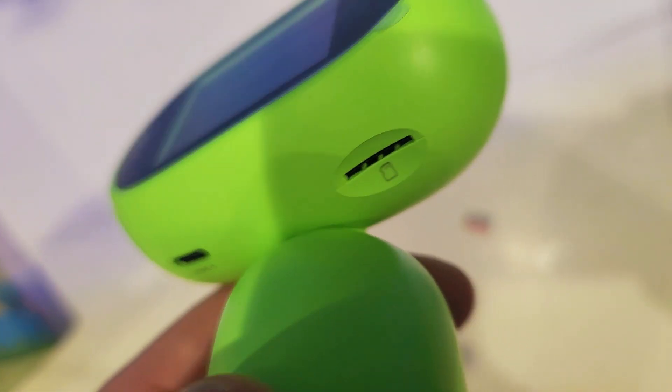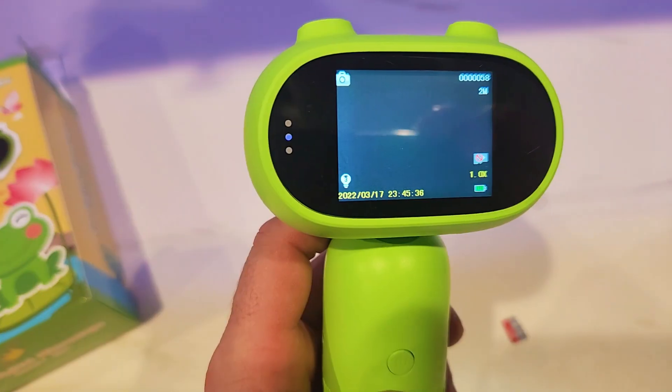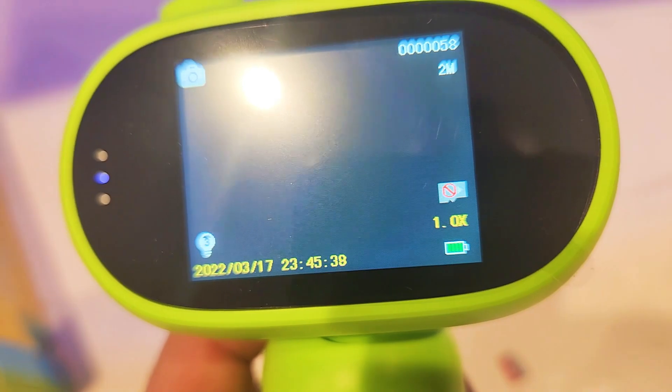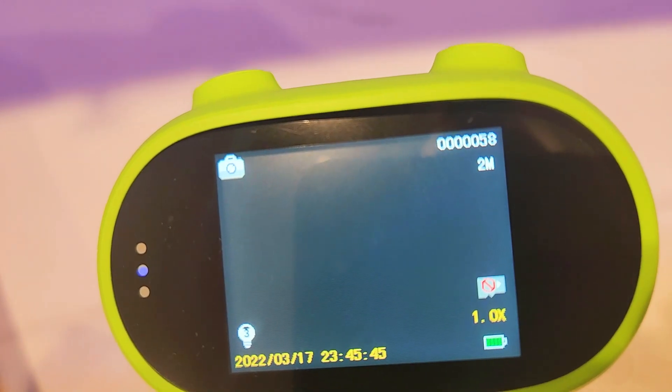This is where the SD card goes, and they did not provide a card with it. It's pretty light and slim. When you turn it on, you can see there's no SD card indicator, a timestamp, confirmation that the LED lights are on, and that you're in 2 megapixel mode.